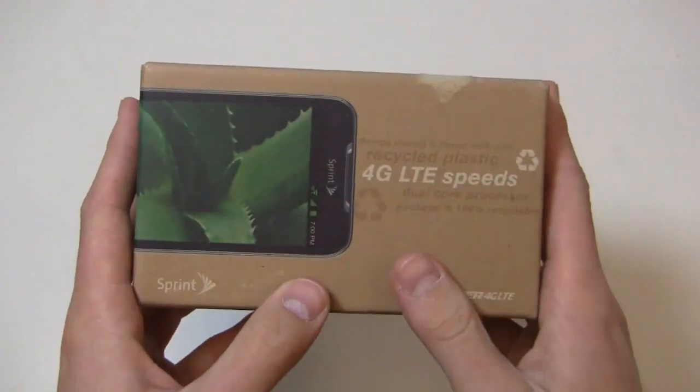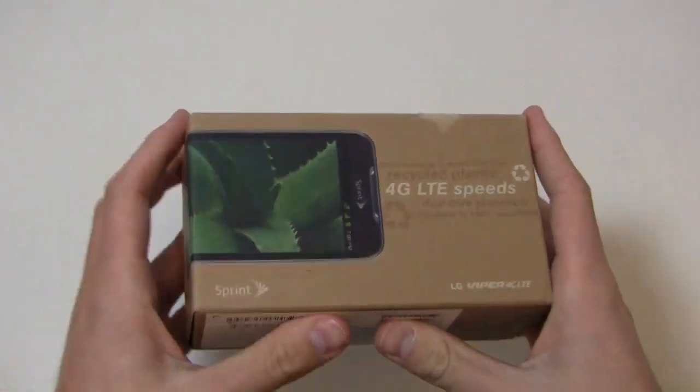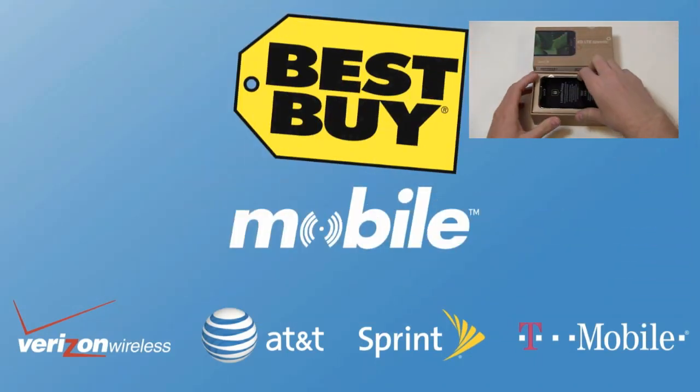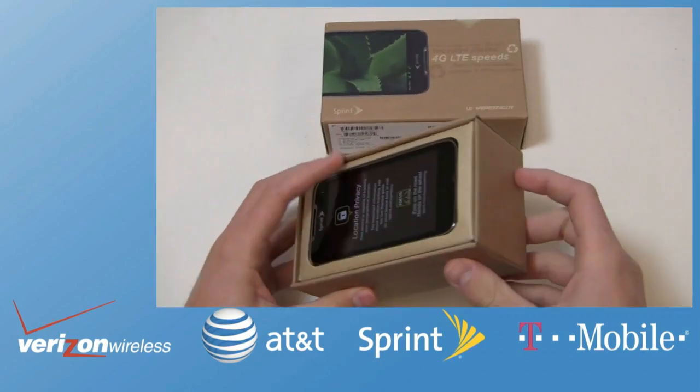Special thanks to Best Buy Mobile for hooking us up with phones like this for use in our One Paw Bandit giveaway game. When you go into Best Buy Mobile, they'll help you set up your email, your web, your contacts — so when you walk out the door with your new LG Viper, you're set up and good to go.